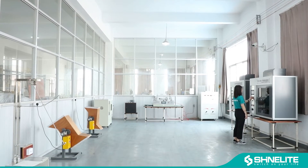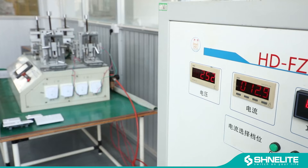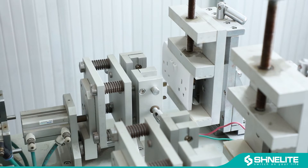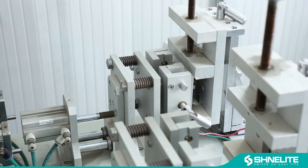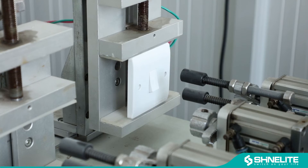Welcome to ShineLight Laboratory. Here is the life test machine. The socket is doing plug-in and out test and the life is 5,000 times. And then switch on off test and the life is 40,000 times.